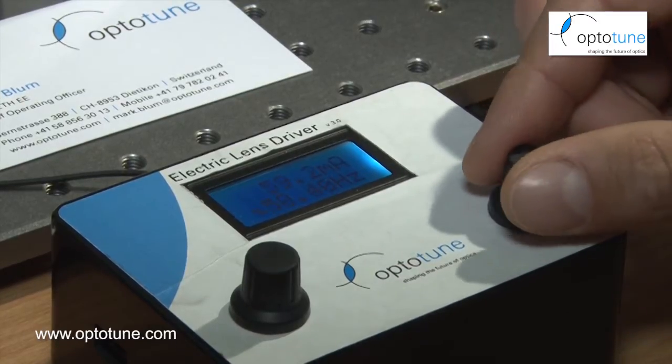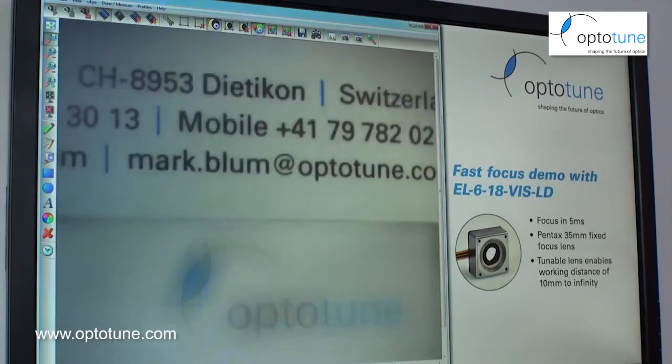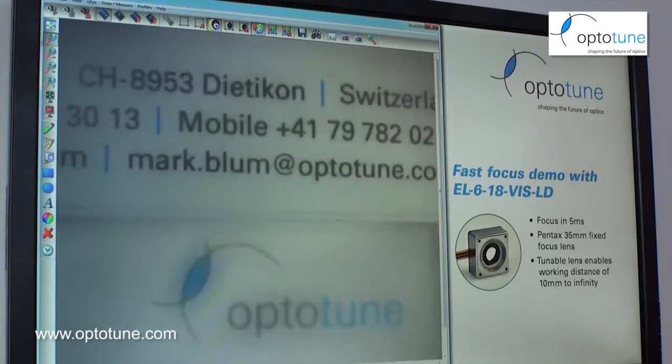If I increase further to something like 50 Hertz, we're now actually faster than the camera, but you can still see from the pictures that there are frames that are in focus, which shows that we really do get the 50 Hertz out of the lens.